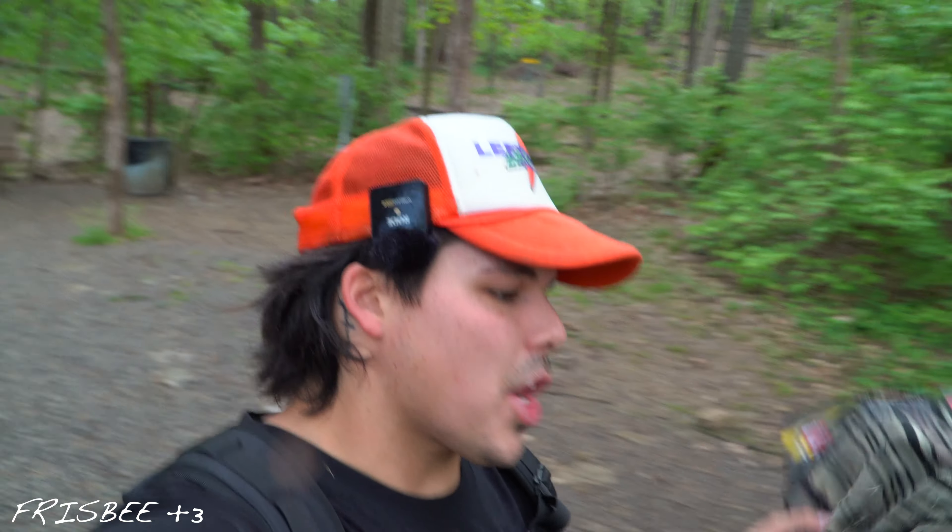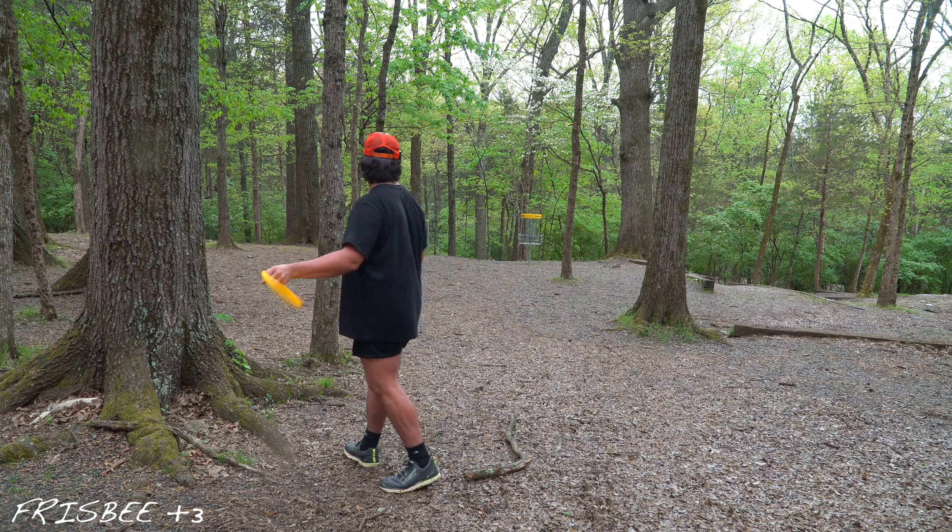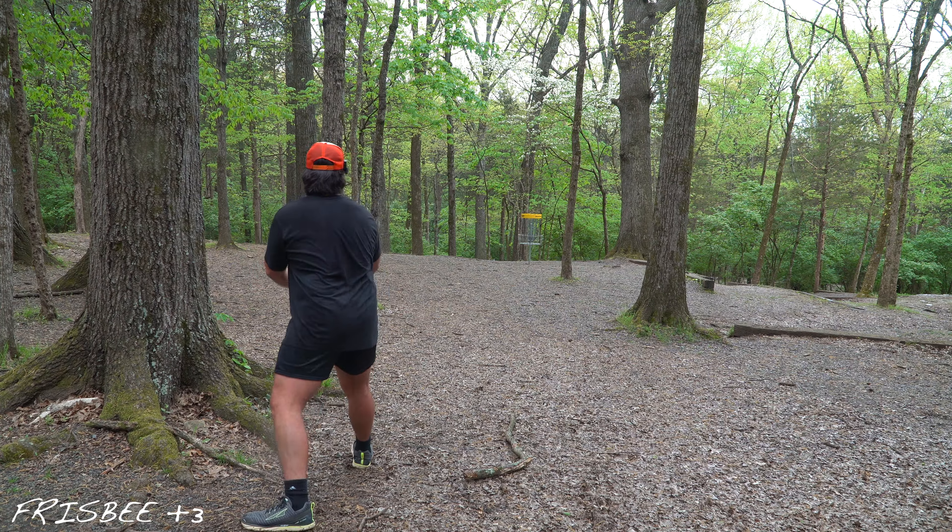So when I first started branding this channel as the Frisbee Club, a lot of people thought I was joking when I was calling the discs frisbees. The thing is, I think a lot of people who get mad when you call it frisbee or frisbee golf are probably newer players, because the origins of disc golf obviously come from frisbee and frisbee golf. If you get mad for people calling discs frisbees, go find somewhere else to hang out — get out of my comments section.